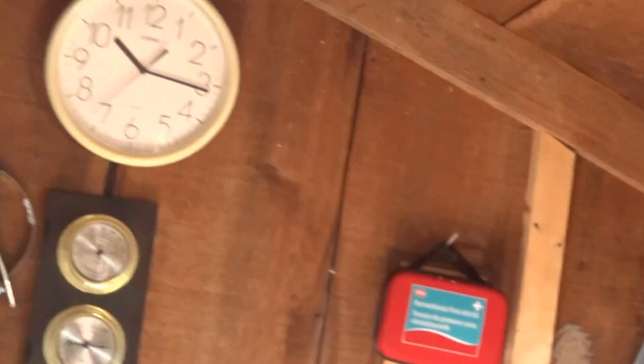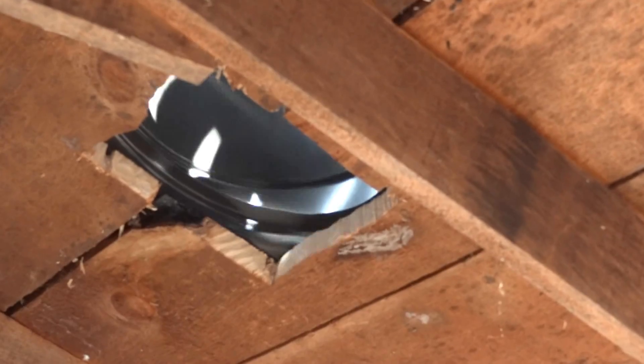There's the skylight — works excellent. There's a whirly jig over there to take the heat out. You can see it turning right there.